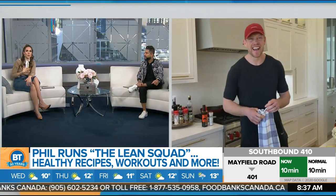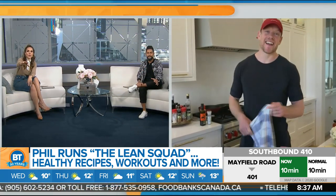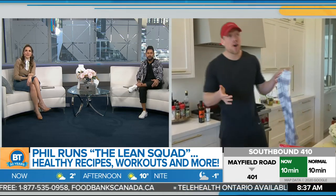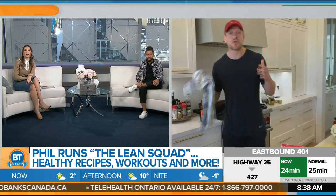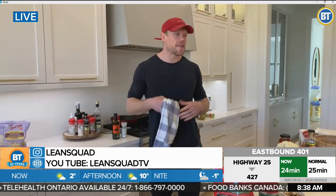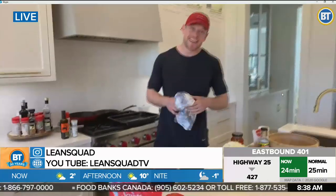I've had cauliflower pizza before, which I like, but this is a whole new way of doing it. The thing with cauliflower pizza that you buy in the stores is a lot of it has as many carbohydrates as your normal pizza, so it really negates the overall benefit. But this is an authentic cauliflower pizza. All right, let's get into it — show us how it's done.